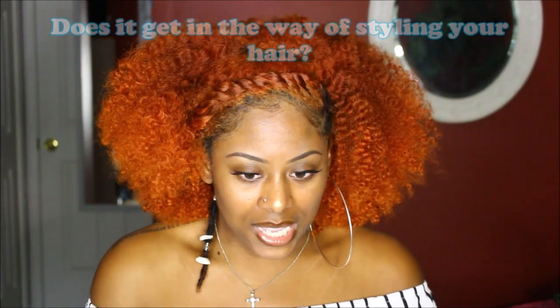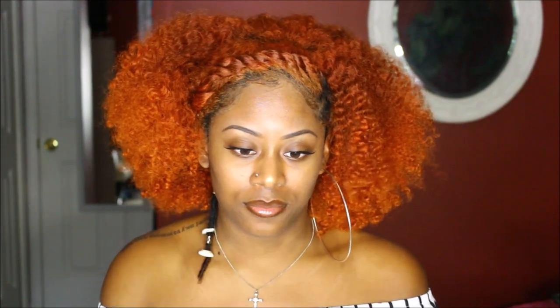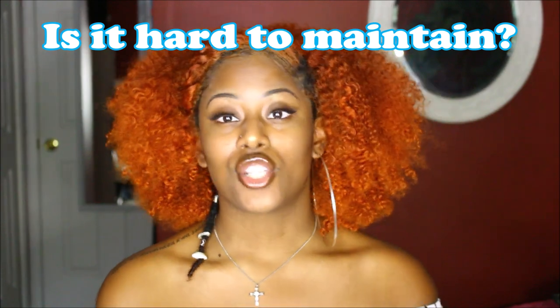Does it get in the way of styling your hair? Not anymore, but it definitely used to. I can't tell you how many times I snagged it on brushes and combs doing my hair. That's actually the reason I took it out for about a year — I used to snag it in the shower when washing and with brushes when styling. I got irritated and told myself: just be more careful when washing and styling your hair, and you should be good.